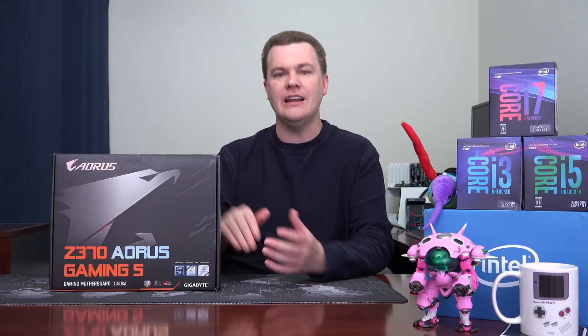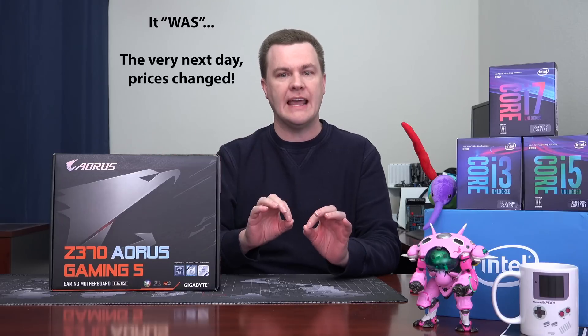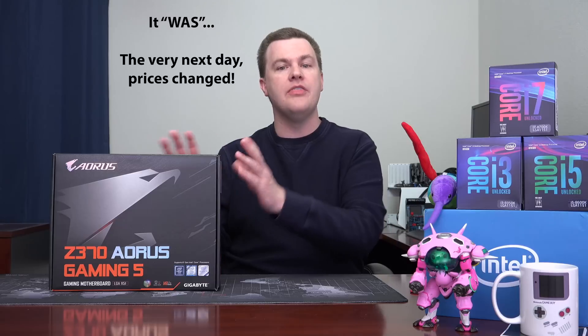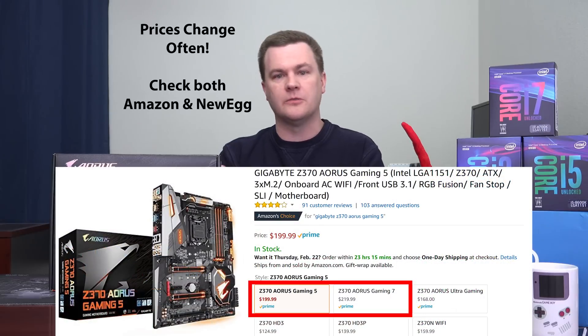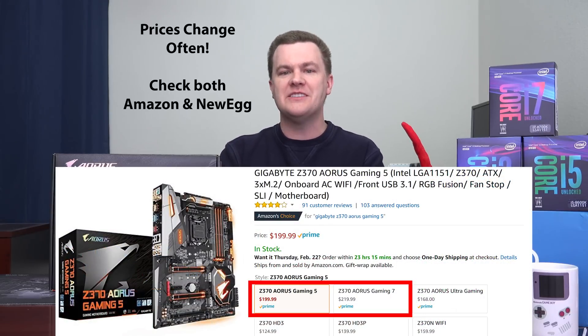On the day I recorded this video in February of 2018, this motherboard was almost exactly the same price as the Ultra Gaming but $50 less expensive than the Gaming 7. So today right now this is the deal. If you find the Gaming 7 for $10 or $20 more than this, the Gaming 7 may be the deal, but right now this is a really good deal.